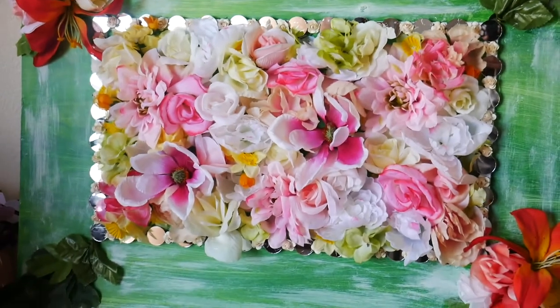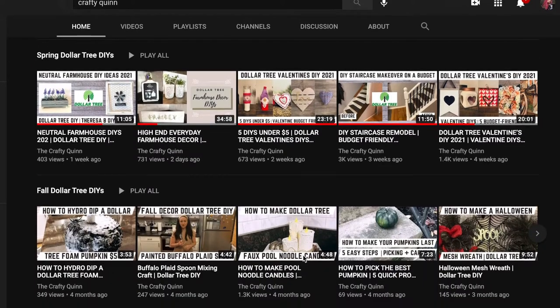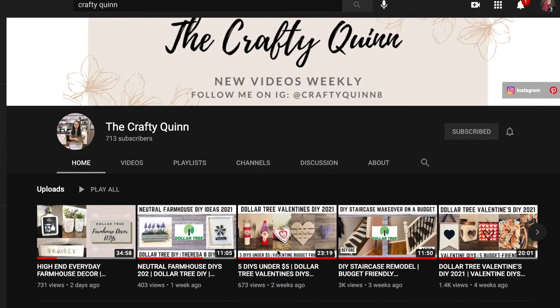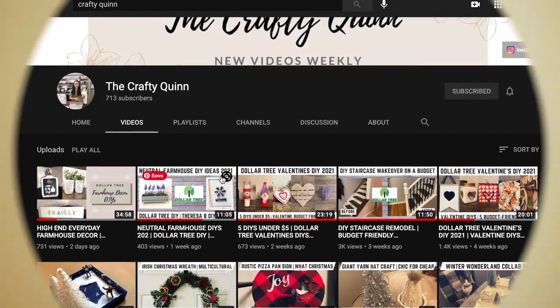I really love how this turned out — I'm a colorful person and I love all the brightness and the little bit of glam this piece has. I just want to show off Megan from the Crafty Quinn's page — she's been blowing up recently with so many fun unique DIYs and home renovation ideas, so please give her a click in my description. And if you like it here, make sure you hit that subscribe button and like up this video!